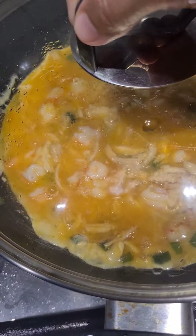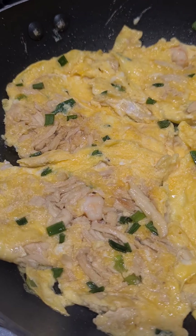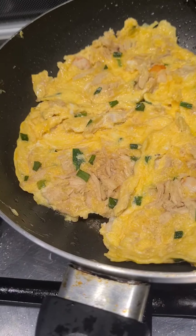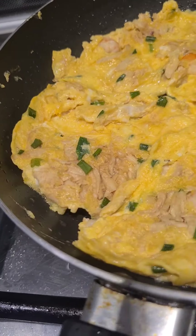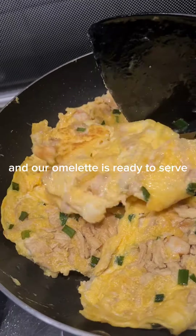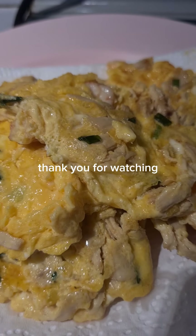Cover. Cook the other side. And our omelet is ready to serve. Thank you for watching.